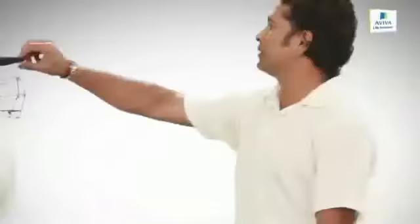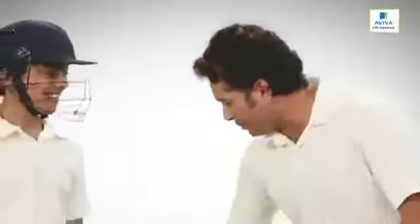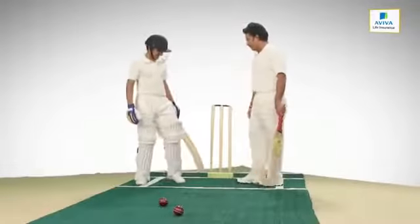So champ, all set to go. Let me see first if you're protected properly. You've got your helmet, right? Thigh guard, pads, gloves — okay, you can go ahead now. You won't get injured.